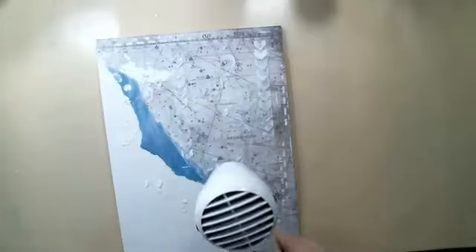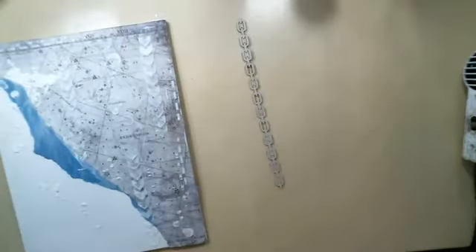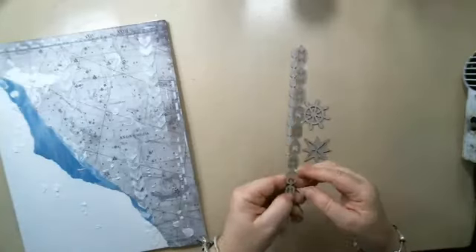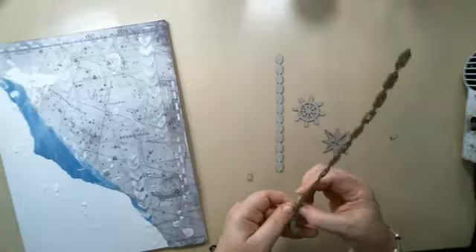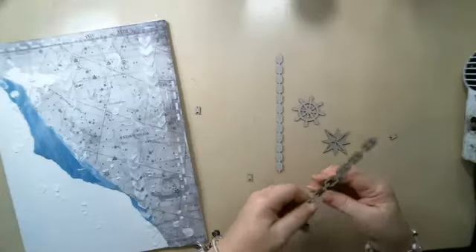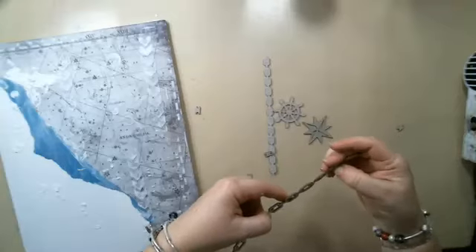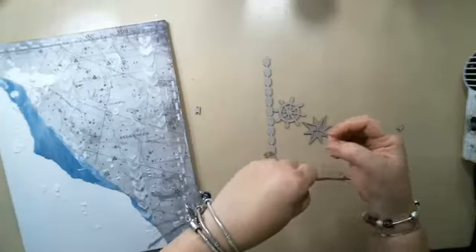While this is drying, I want to grab a couple of chipboard pieces and cover them in white gesso. These are Blue Friend Studios chipboard pieces and some are from Seven Dot Studios. I'm just covering them quickly so I can add them later to the canvas.